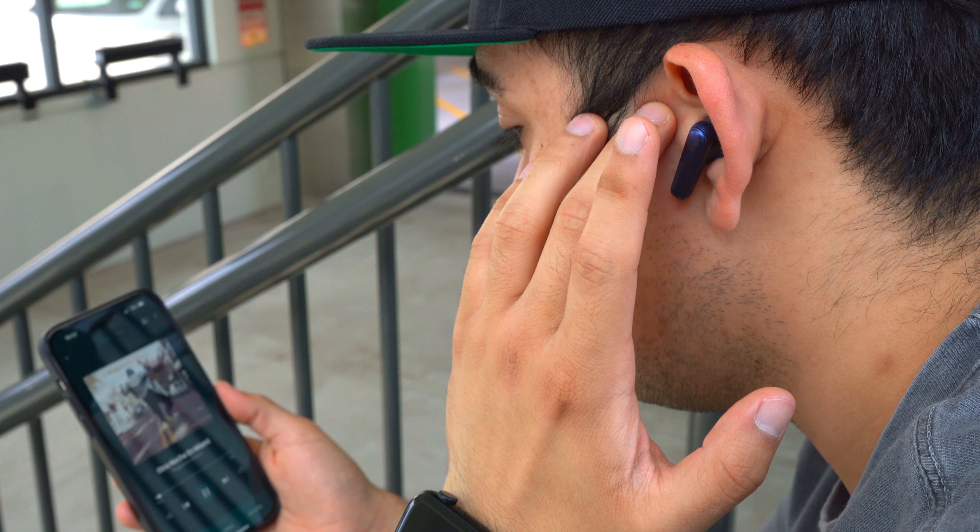So overall, the Soundcore Liberty 4 NCs are a pair of entry-level ANC earbuds packed with features. The active noise cancellation reduces a lot of noise, the ambient mode sounds good, they have a decent microphone for phone calls, they can be simultaneously connected to two devices which is great for power users, and they have a very impressive battery life with wireless charging on the case. These are a solid pickup that are packed with features. Thanks again to Soundcore for sponsoring this video — if you enjoyed it, hit the like button, subscribe, and check the links below to pick these up.